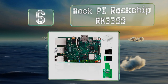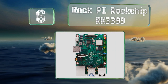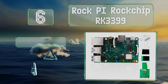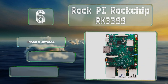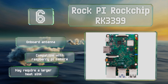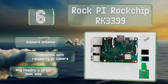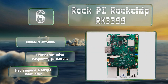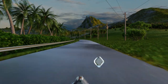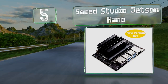Moving up our list to number six, with its hexa-core ARM-based processor, the Rock Pi Rockchip RK3399 offers considerable power for its size. This compact unit features a number of user-friendly expansion options, making it ideal for hobbyists and serious programmers alike. It boasts an onboard antenna and is compatible with a Raspberry Pi camera, however it may require a larger heatsink.